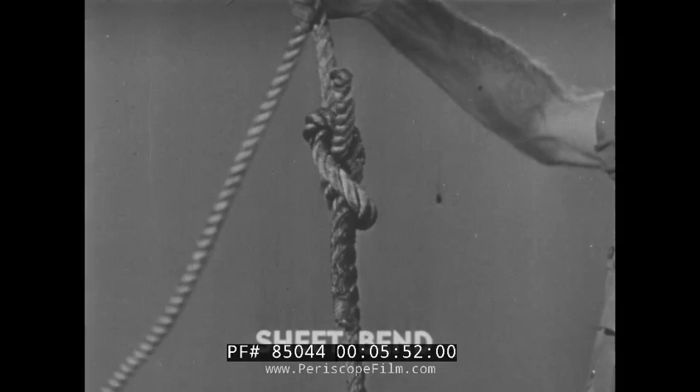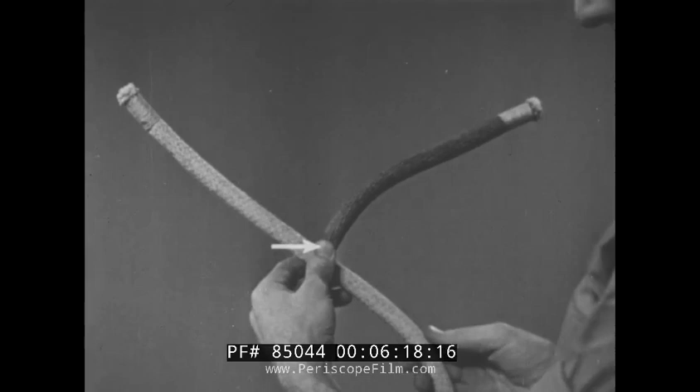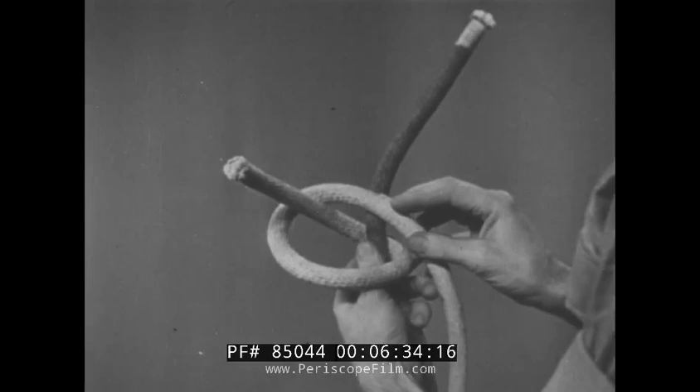Another useful knot for joining two lines is the sheet bend — a variation of the square knot. To tie the sheet bend, take the fall piece of each line in each hand. Take the right-hand fall piece, cross it under the left-hand fall piece, and hold it at the crossover with the left hand. Now, grasp the standing piece of the right-hand line and loop it around its own fall piece. Notice that the right-hand standing piece comes down between the fall pieces.